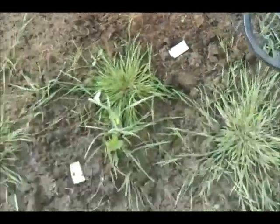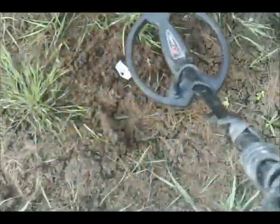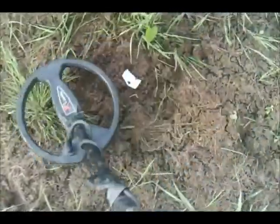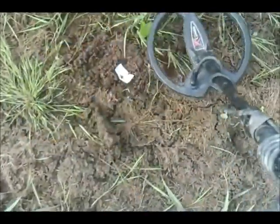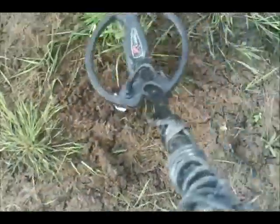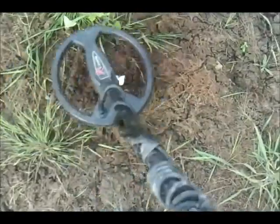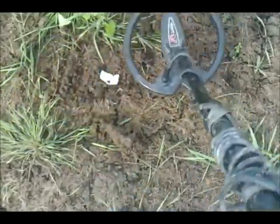A bit of a harder test now — a Roman Minim. As you can see there's a bit of iron in the ground nearby, so this is a realistic test. This is a bit harder, buried at about three and a half inches down. That is a really small coin, about twelve millimetres across — about the same as a quarter stater. So that's the sort of response you'd get from a quarter stater if you were lucky enough to have one there.